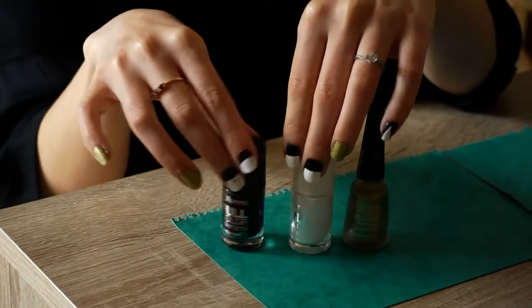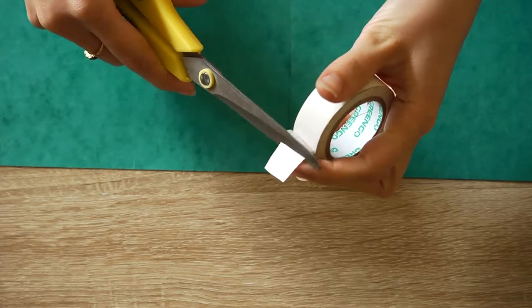What you need are a white, a black and a gold nail polish and some tape.